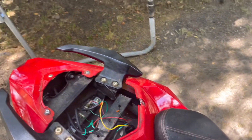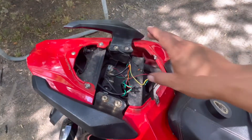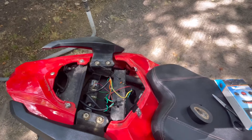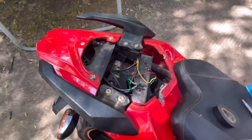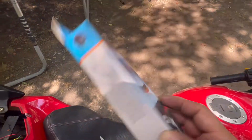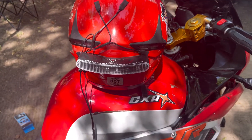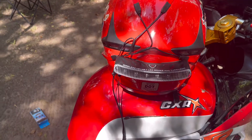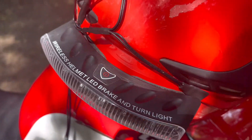Alright guys, I got the left signal light working — as you can see right there. It's pretty simple if y'all want to do this. The wiring is just right behind the second seat of the 250. On a Honda CBR, Yamaha 250, 300 — they should all be the same since this is essentially a clone. I thought I was gonna have trouble finding the wires but it was pretty simple. They're all right here, just different colors, and I didn't have any issue. I'm almost done — let me get the right one put on.